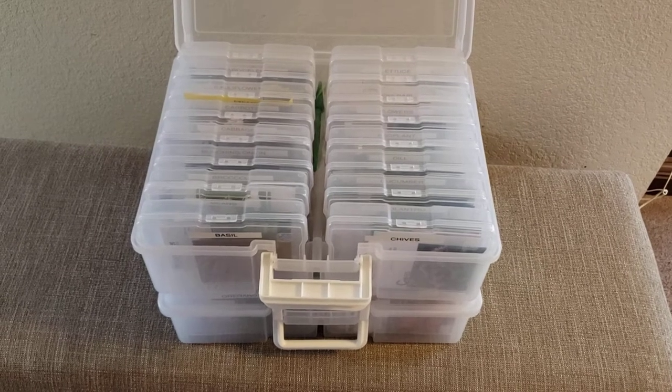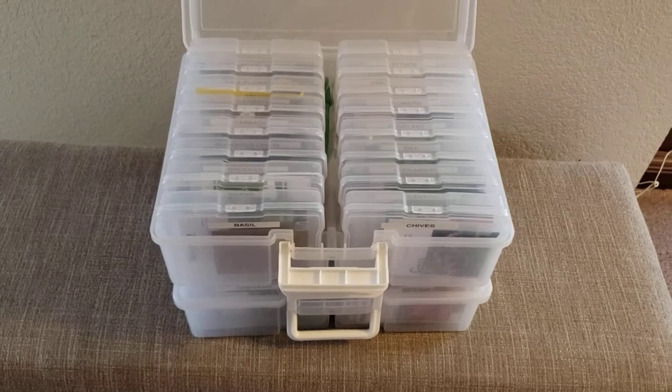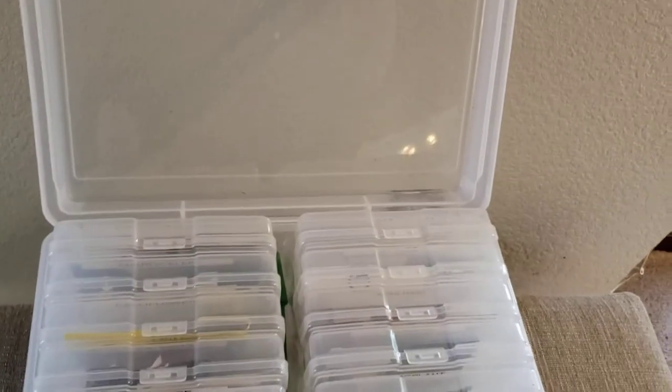I'm a Prime member so I get the free shipping and I don't have to worry about getting to a certain amount of money. I also wanted to show you I do use a label maker, and I didn't buy it special for this — I had it already.